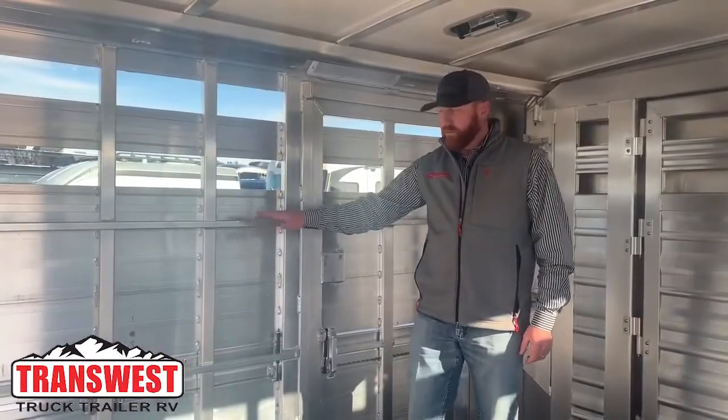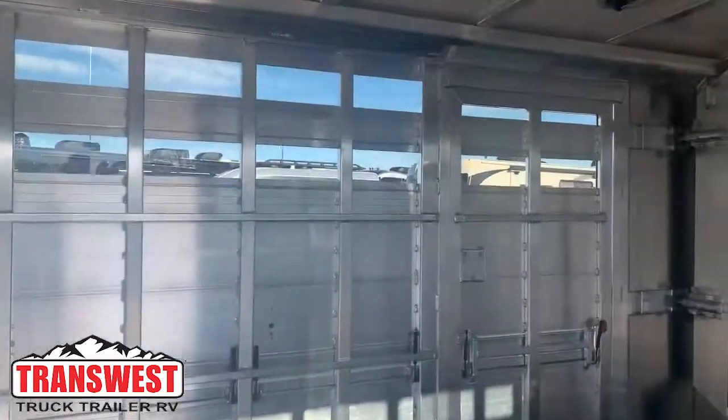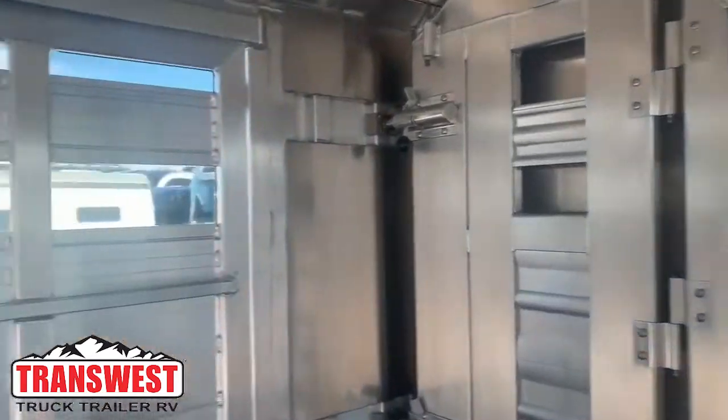On this trailer, we put interior tie rails high and low. You have Cimarron's insulated roof, LED lights, two upper air gaps with plexiglass, and then you also have a lower air gap that will fold down.